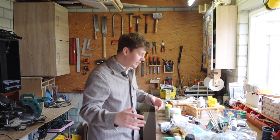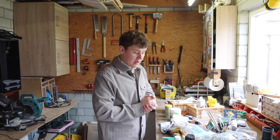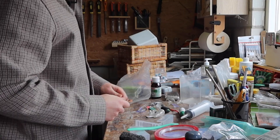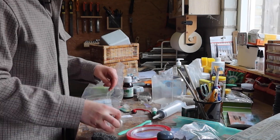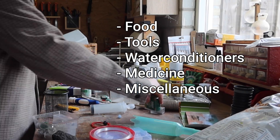The next step will be figuring out which of these items belong on the cart and which don't. While organizing, there are only a few things to consider: do I really need this item on my cart, and if so, in which category would it fit? I ended up with five categories: food, tools, water conditioners, medicine, and miscellaneous.